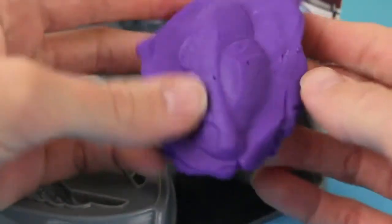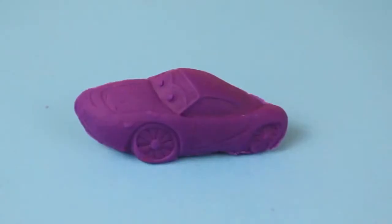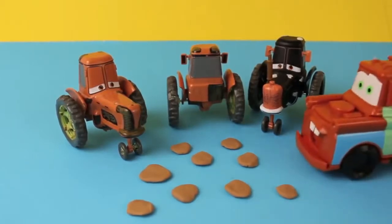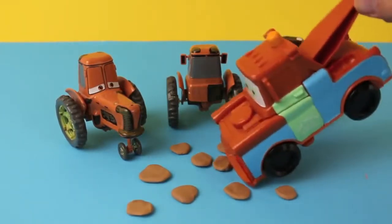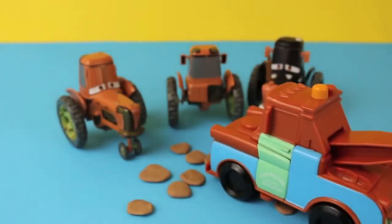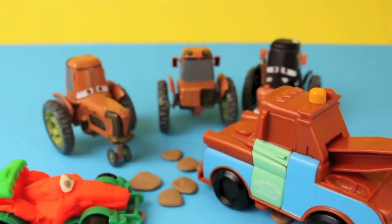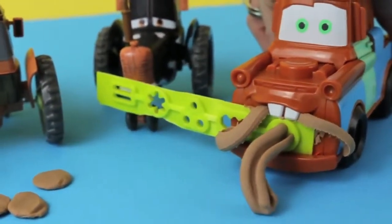The Cars Mold and Go Speedway set also includes other flat molds — for example, here's Holly's shift. Then Mater visits the tractors and spots what look like pancakes on the ground. Mater asks why there are pancakes everywhere, and McQueen tells him those aren't pancakes — they're tractor pies, like cow pies!